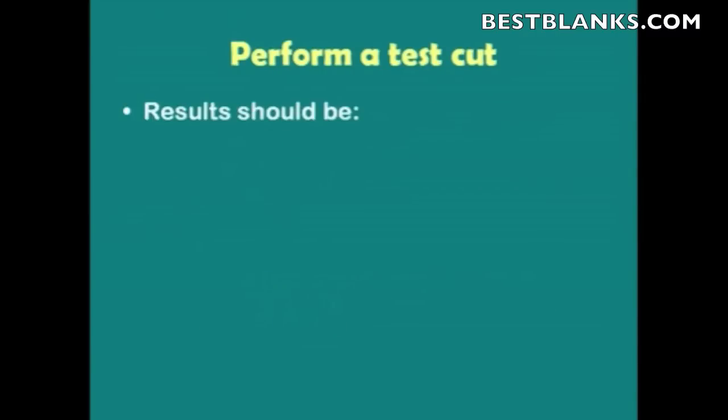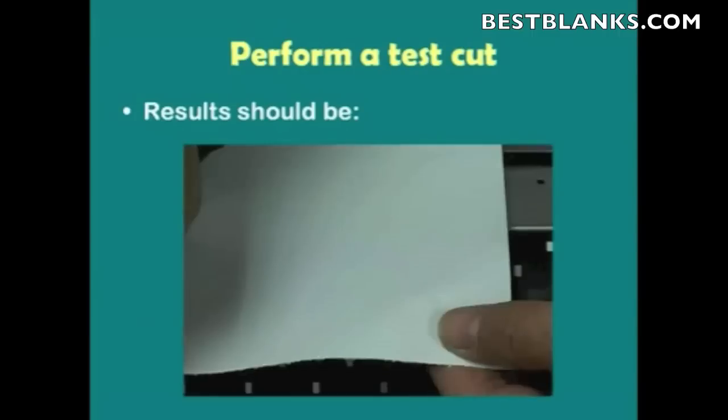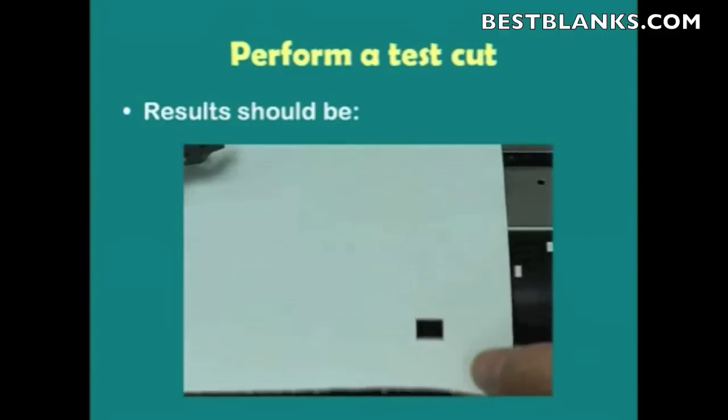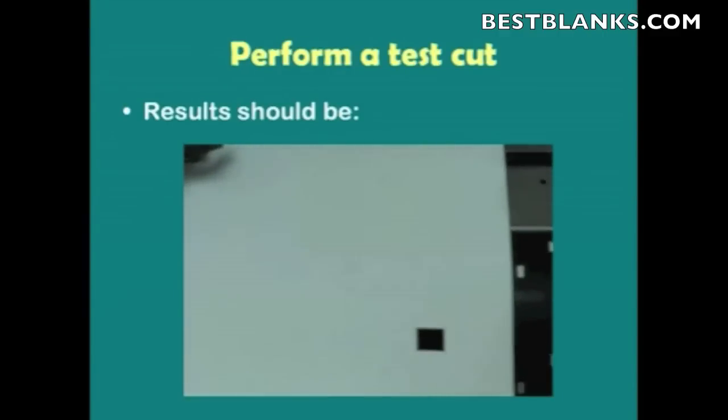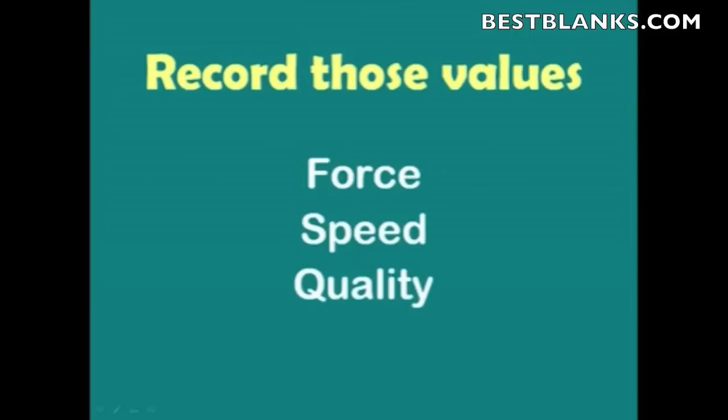The result should be as follows: once it's cut, bring it out and apply a slight force from behind — just enough to pop the material through, and that way you'll get a perfect cut. Next, record those values after all your testing: the force, the speed, the quality, and the condition. If you're not using Conditions 1 and 2, record the condition you're going to use, because you'll enter these values into Cutting Master 2 so it can control when it's switching between cutting just the top layer and cutting all the way through.